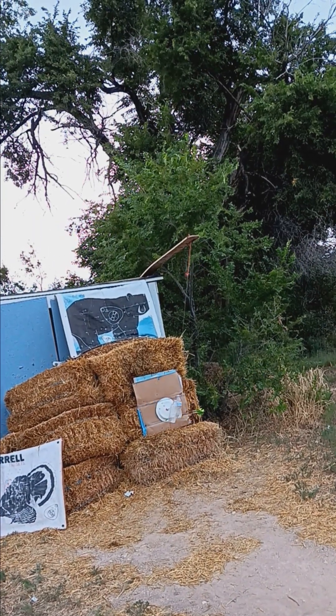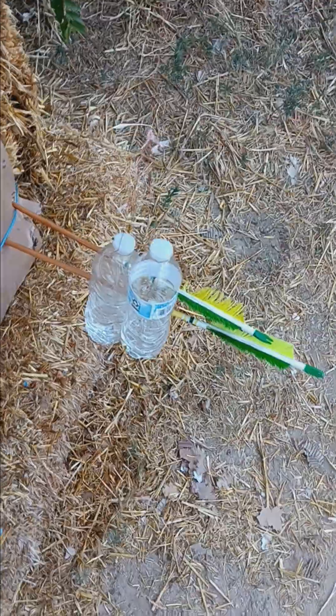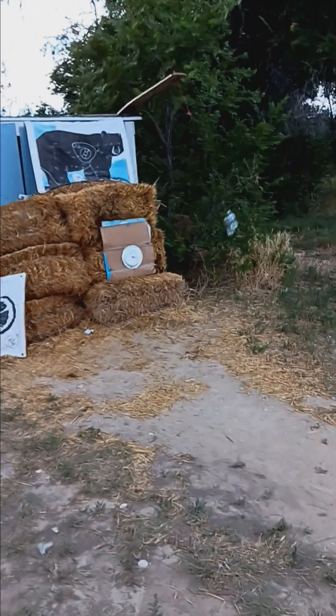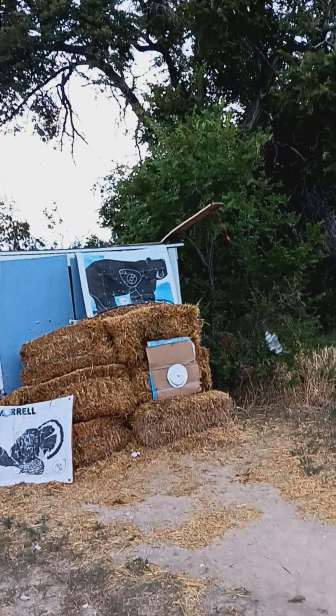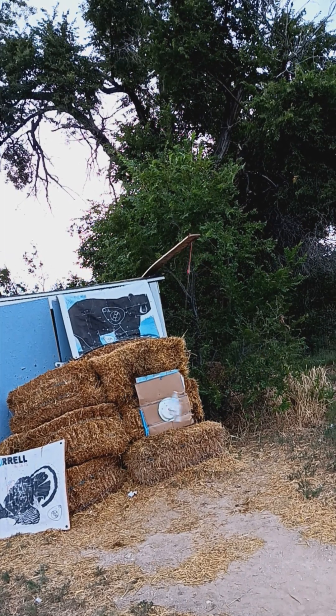Oh, damn it. Let me try again here. Just having a blast here. Alright, let's try it again. The bottom will stay going — oh yeah, there we go. Alright — double arrow throw! Both bottles!